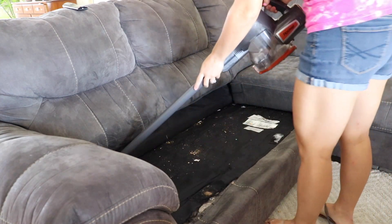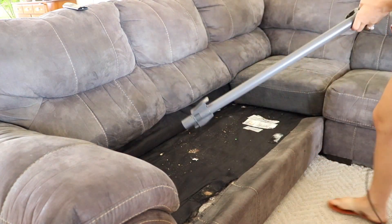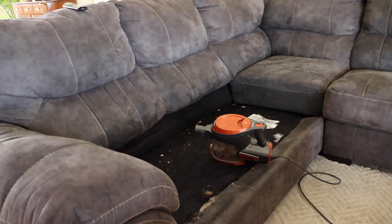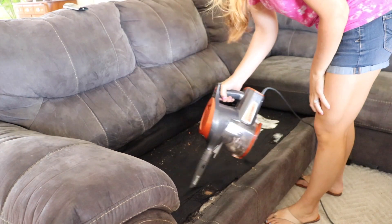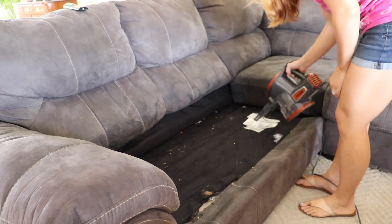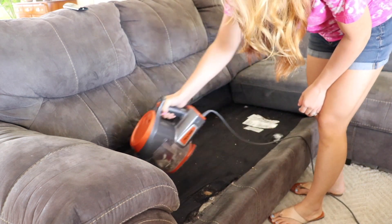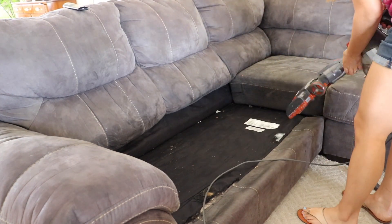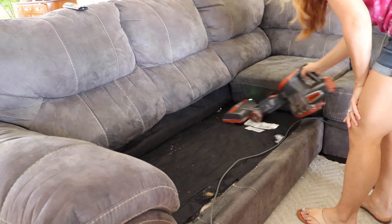Let's jump right in. I am starting in the living room because, as you can see, my couch really needed to be cleaned out. My kids are not supposed to eat on there but they do it sometimes anyway. And sometimes they're being so good that I just don't want to make them get up and go to the table because then they're just going to give me attitude, and sometimes I don't have time for that.